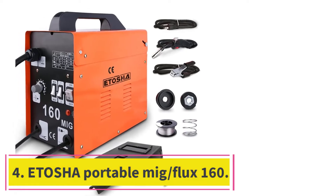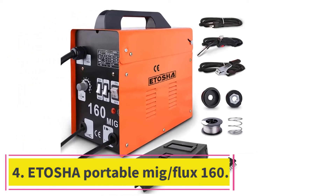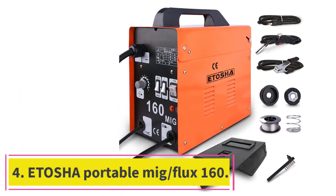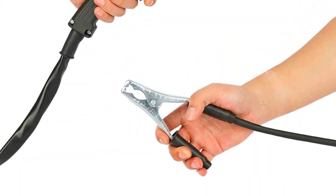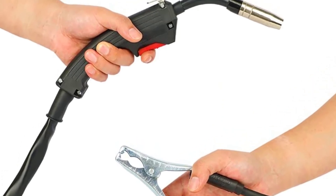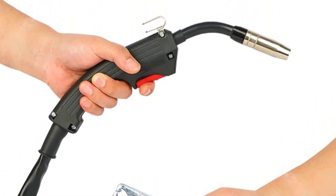At number 4: the Itosha Portable MIG/Flux 160. The Itosha MIG 160 Welder has a unique design with an easy control panel. It is a portable welder that also comes with a built-in cooling system.